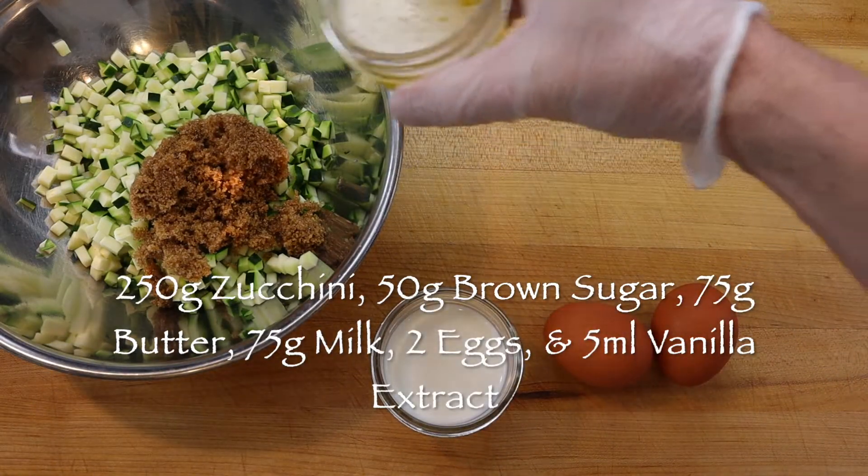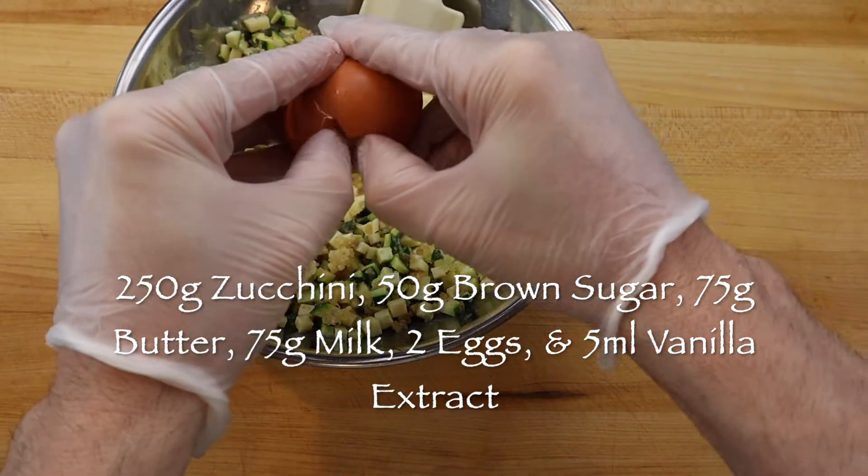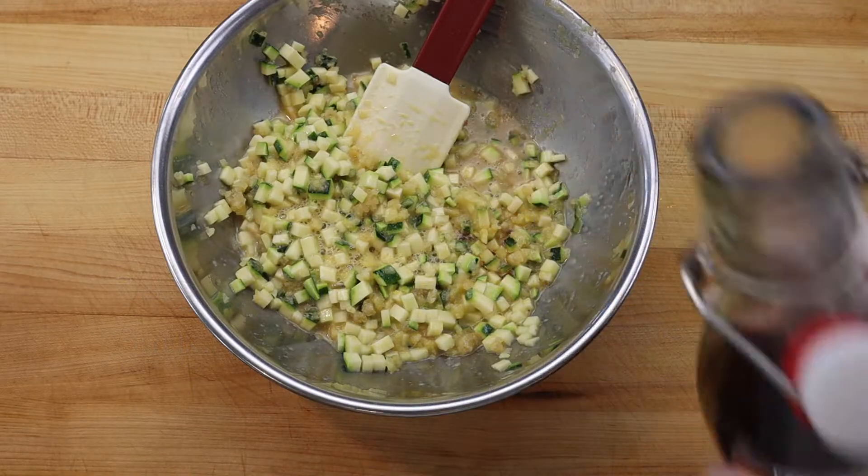Then add 250 grams diced zucchini to a small bowl with 50 grams of brown sugar, 75 grams melted butter, 75 grams whole milk, 2 whole eggs, and 5 ml of vanilla extract.